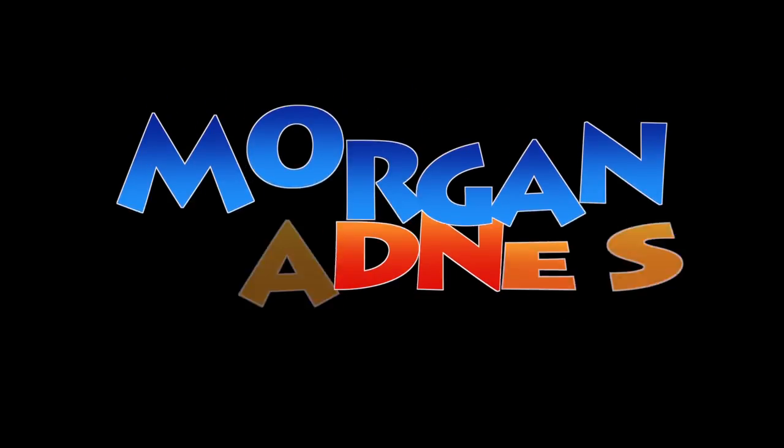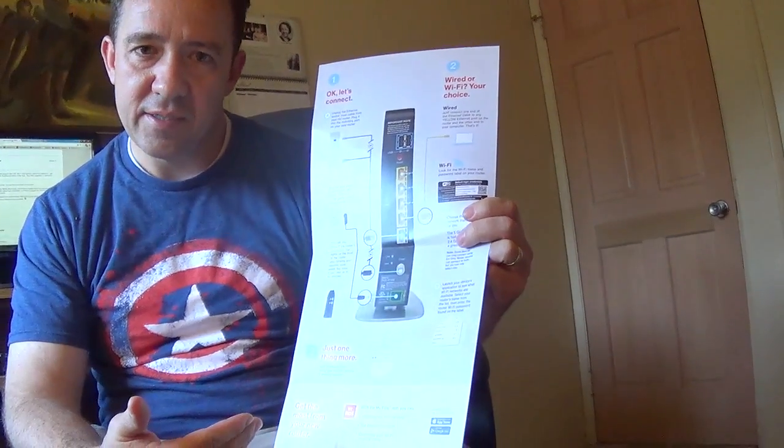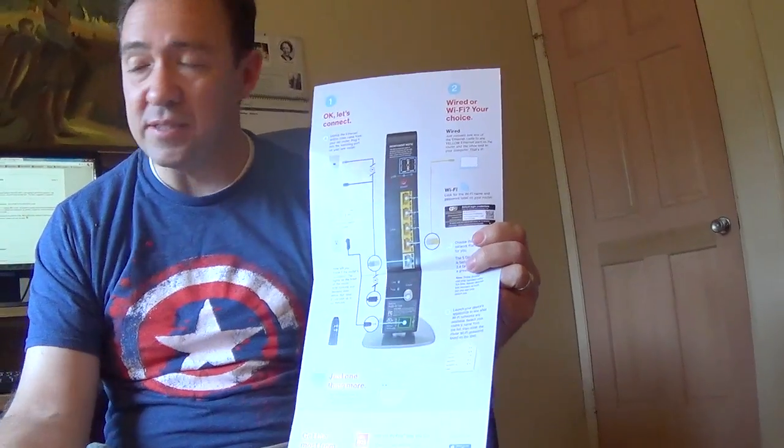Shame on Verizon for not including the release part in their instructions. Hey guys, this is John Morgan and I wanted to hopefully do a fairly quick video on setting up a new Verizon router. I just finished hooking up my parents' new router and Verizon does a pretty good job at giving instructions. These work great if you don't already have a router hooked up. But if you're replacing a router...